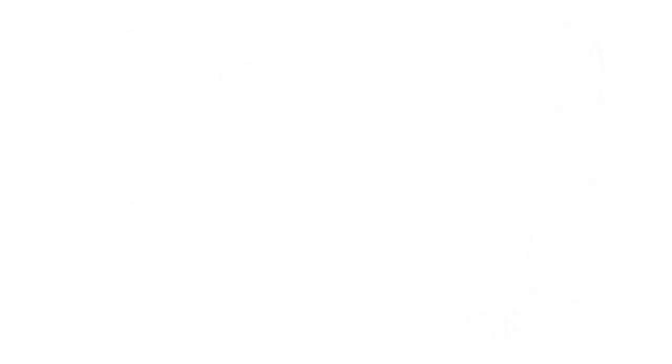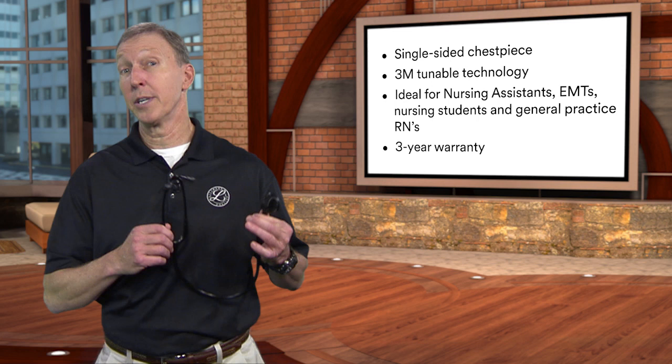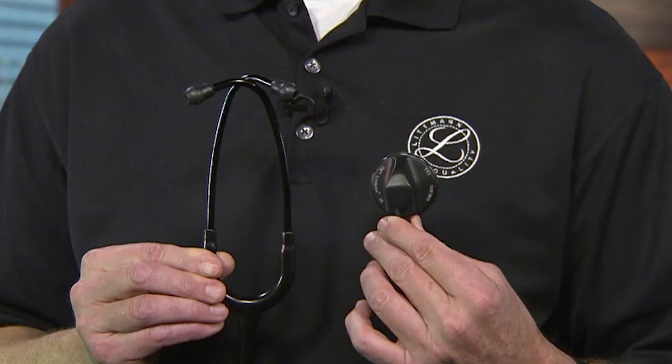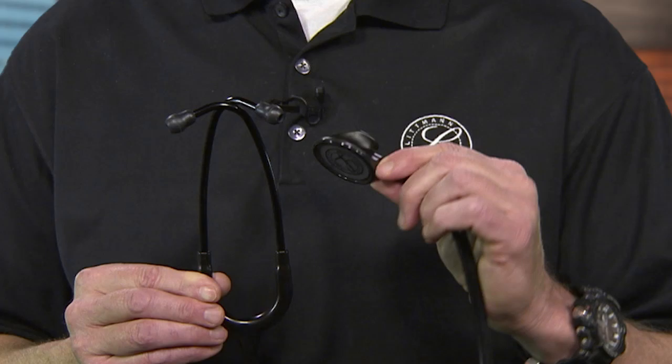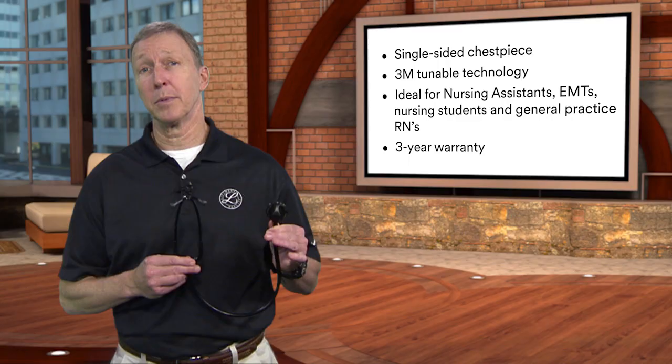The 3M Littmann Master Classic II stethoscope features thicker tubing, ergonomic design, and excellent acoustic sensitivity to deliver reliable performance and comfortable use for professionals dedicated to providing the best patient care. It combines the reliable, versatile acoustic performance of our tunable diaphragm technology with the portable convenience of a single-sided chest piece. It's used as a diagnostic tool for physical assessment of adult patients, ideally suited for nursing and medical assistants, EMTs, entry-level nurses, nursing students, and RNs. It comes with a three-year warranty.